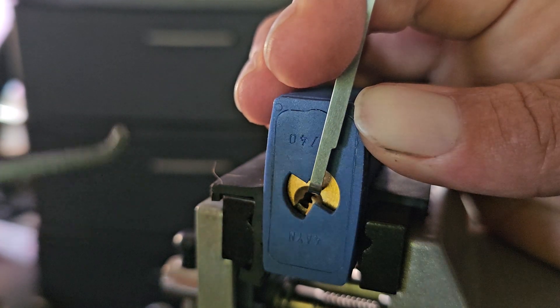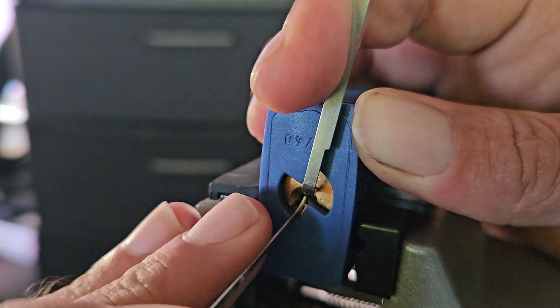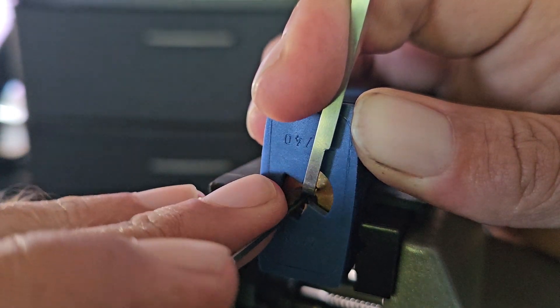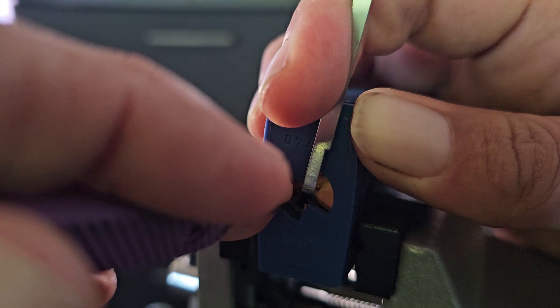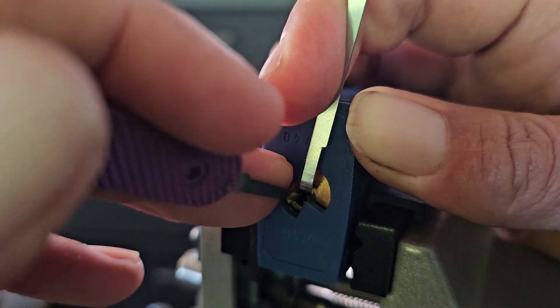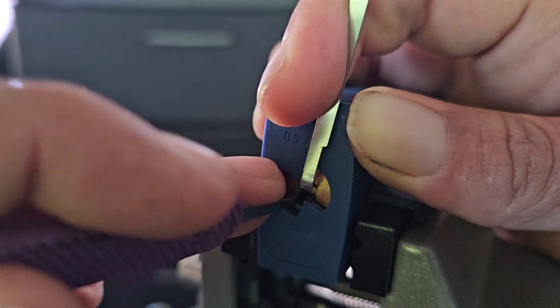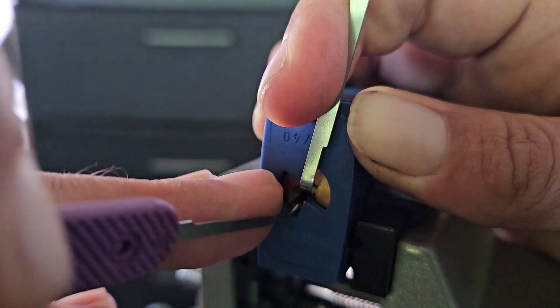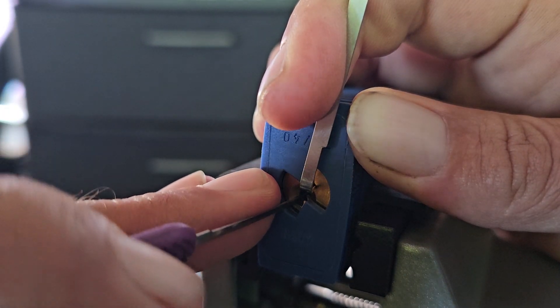I'm going to start out with this Peterson's number 4, I believe it is. All right, let's see. 1... click out of 2... click out of 3... that's 4 or 5 or 6. Come back to the front.